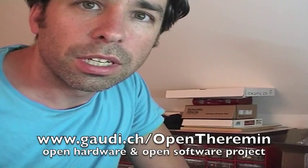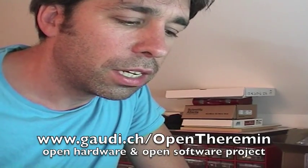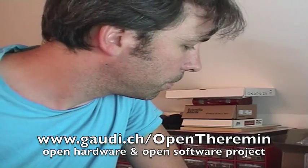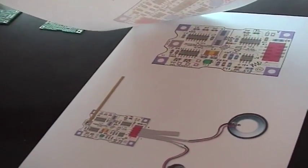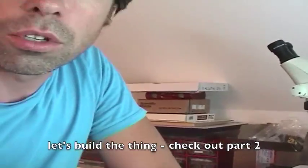All this project is documented on the website. It is an open project — it has the schematics, the gerber files, the microcontroller software. Everything is open and documented on the homepage. I also made docusheets that explain exactly how to put everything together, where to solder the cables. And this is what I am going to try to do now.